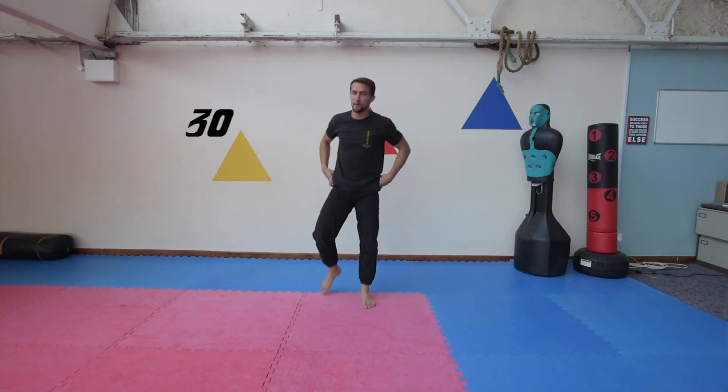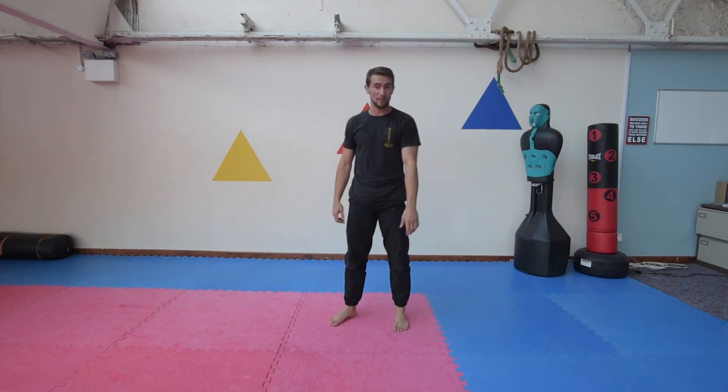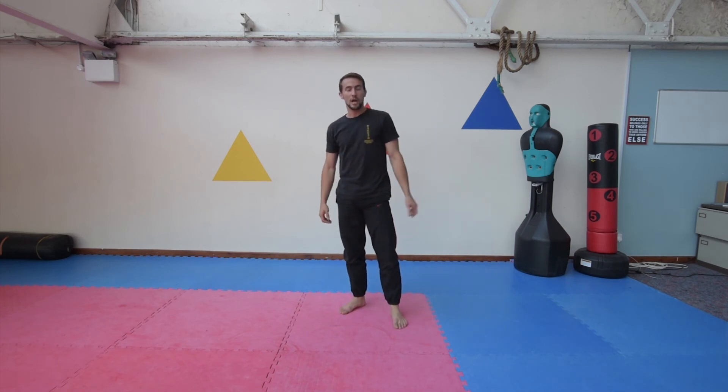That one will really feel the burn there. Alright, that's your frog squat — that's day seven. I hope you enjoyed our bodyweight workout series. We will be coming back with a few more things like this, so stay tuned and I'll see you soon.